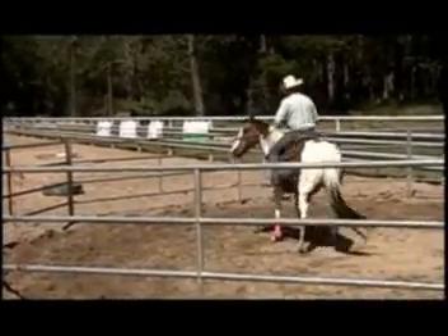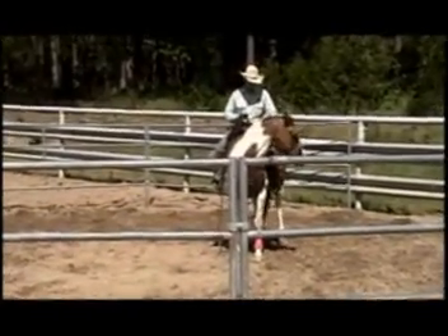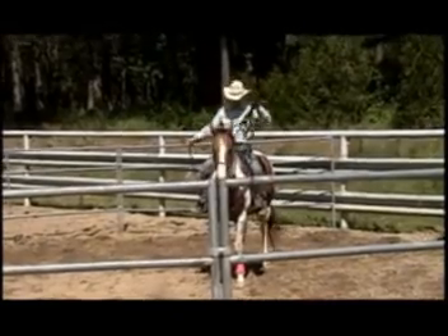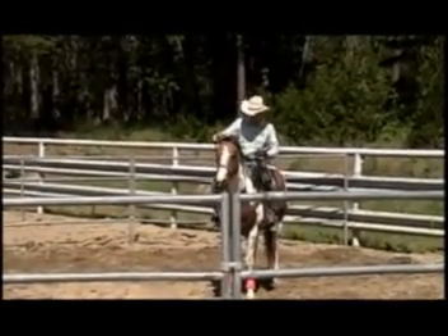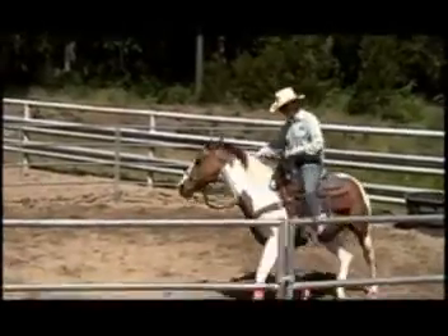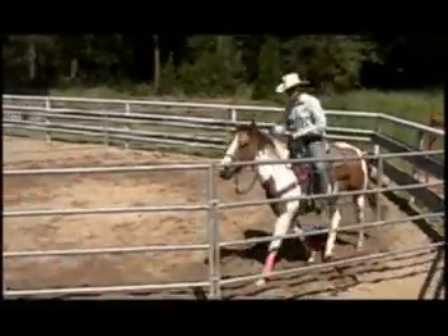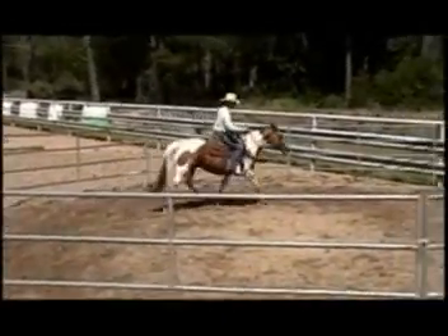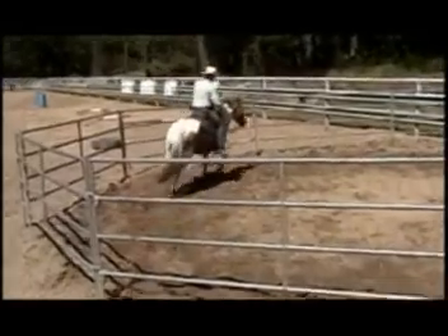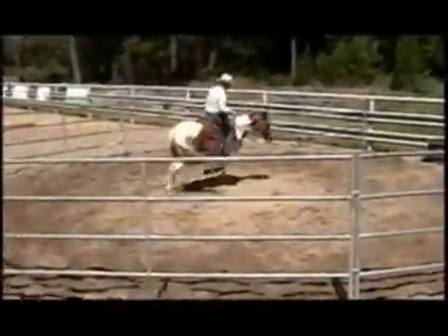In time they'll learn to work more than just 10 or 15 minutes — pretty soon they work an hour, then an hour and a half. Right here I'm teaching her a one-rein stop. She bends and flexes really well on the ground but as soon as you get on her she stiffens up, so we've got to soften her at the poll and neck. Horses don't automatically know the one-rein stop — we call it the e-brake — so we teach it in the round pen. She's doing really well and is going to end up being a real nice mare.